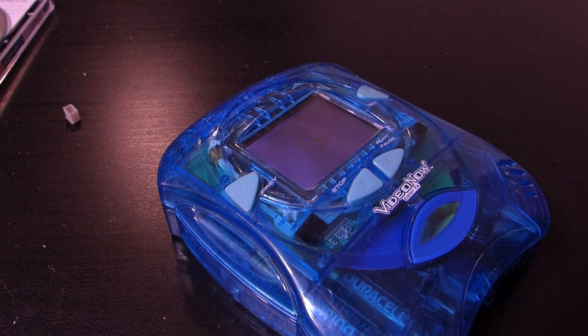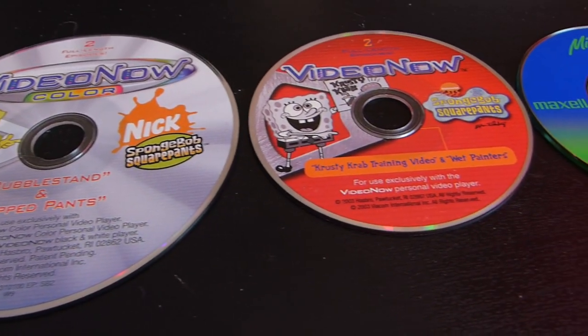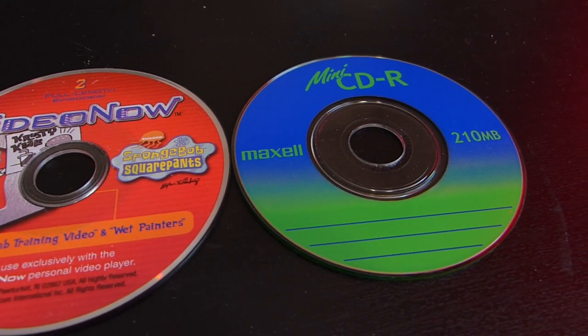Hello and welcome! If you've seen our guides for how to make your own VideoNow CD, then you'll know if your disc doesn't have a video length of around 20 minutes, then your new disc won't be recognized by your VideoNow player. Which is sad, since this means that many CDs aren't capable of running on the VideoNow Color.